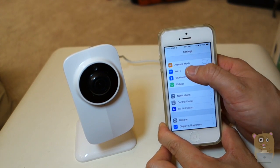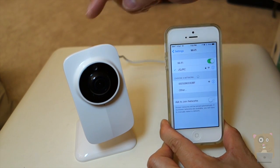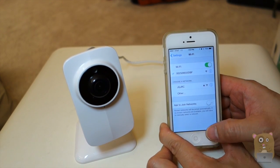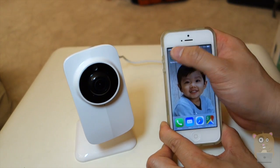I'm going to head to the Wi-Fi settings. Essentially, now I'm going to search for the Wi-Fi ID that's being broadcasted by the baby monitor — this one right here. Once it's connected to it, I can just go back and open the app.